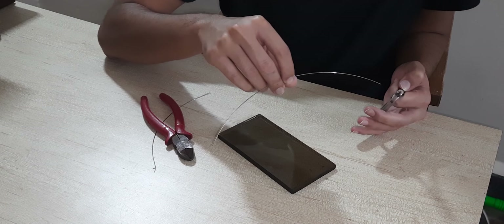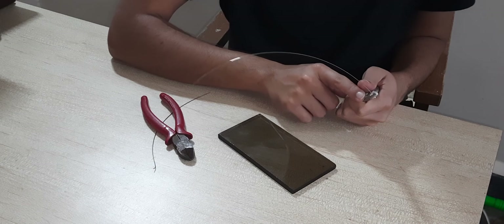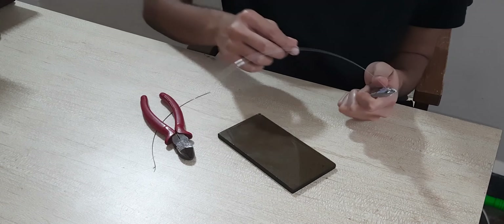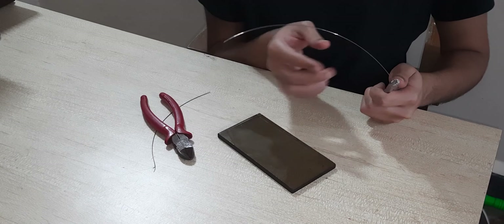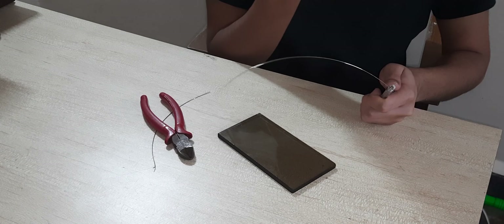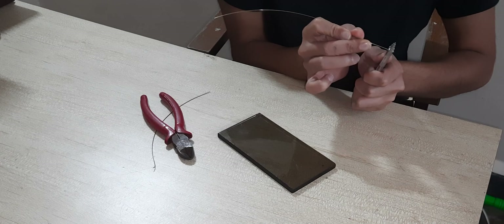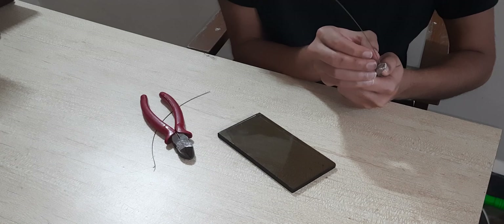Now starting on with the wire bending. The first thing is to hold it tight with the universal plier — so tight that if you try to rotate it, it shouldn't move; it should be stiff. If you see the curvature of the wire is in one direction, what we have to do is bend the wire in the opposite direction. Keep your thumb on one side and your index and middle finger supporting on the other side, and just pull the wire towards yourself.